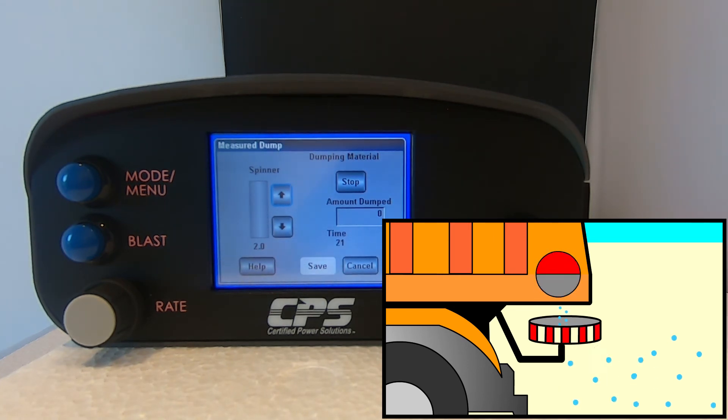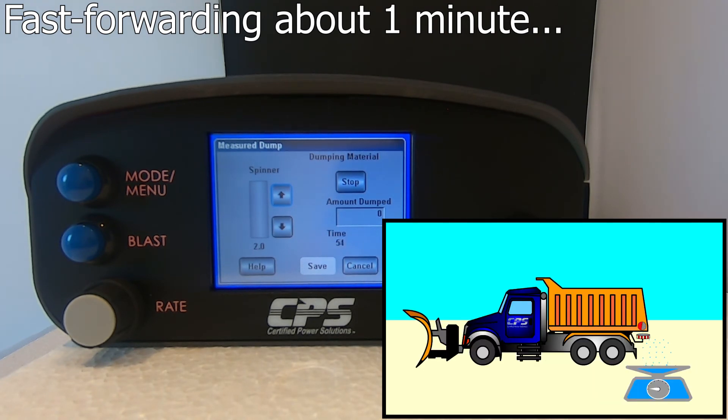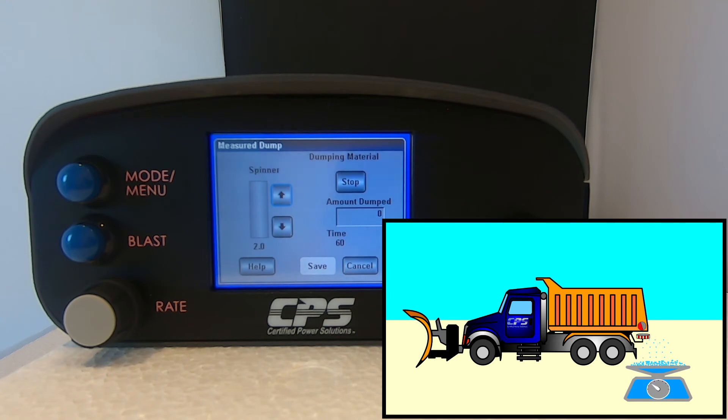Keep the output percentage very low. Let the test run for at least a minute. The longer you let the measured dump run, the more accurate your calibration will be. Once you have a sufficient amount of material to be weighed, you can hit stop on your Freedom 2.